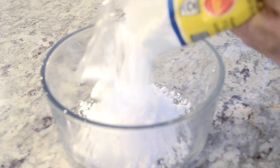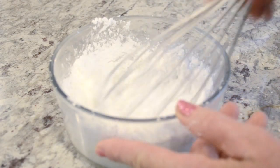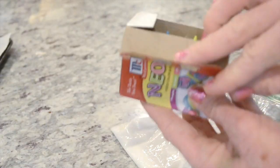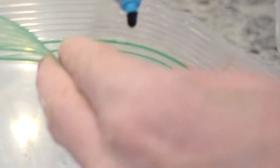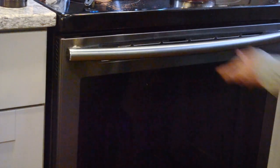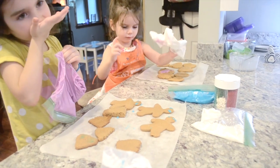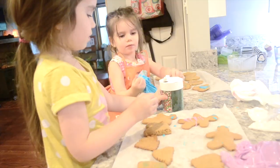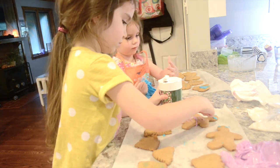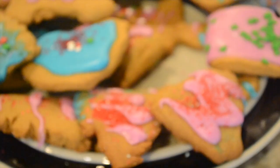And now for the cookie icing. I'm just using confectioner's sugar, a little bit of water, and some food coloring. I'm going to put that all into a Ziploc bag and let my kids go crazy with mixing it. After the icing is thoroughly mixed up, I'm going to cut a small hole in the Ziploc bag for them to pipe the icing onto the cookies with — and of course, even with a small hole, they still managed to make quite the mess.